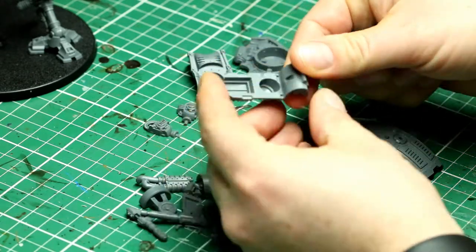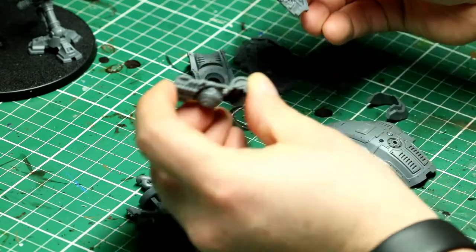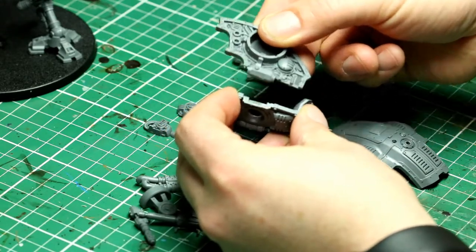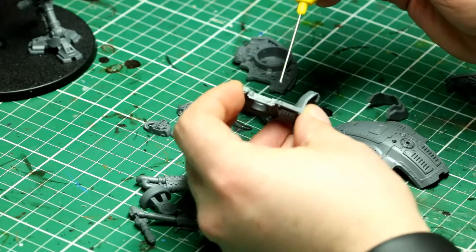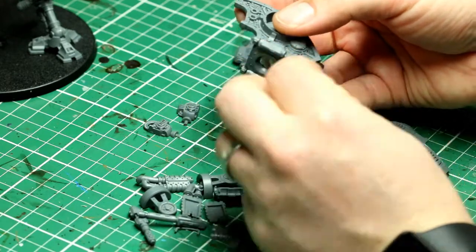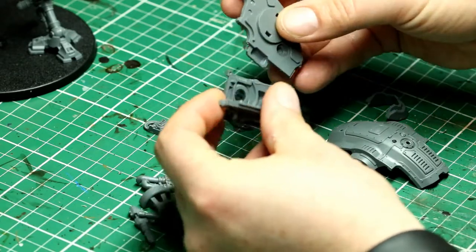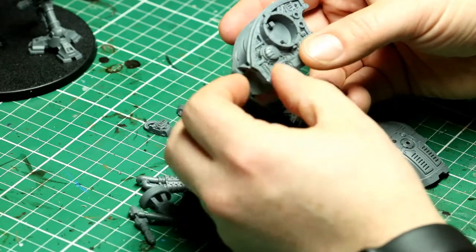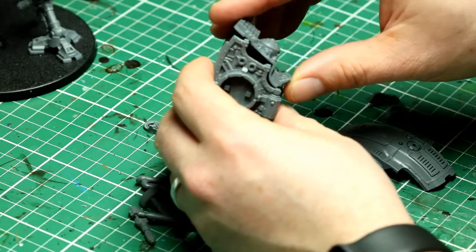Now we can move on to the main torso itself — there's a bottom section and two halves. Make sure you test fit because if you're having a Friday morning moment and you can't tell your left from your right, that's what happens. Once that's sorted you can glue those together. If you've built the larger knights you'll see familiarity here — it's exactly the same order and components really, other than the scale. They have exactly the same looking bits, which ties the models together so they look like they come out of the same factory.